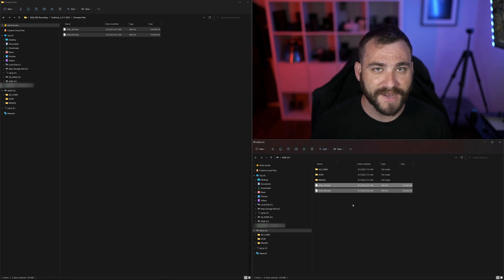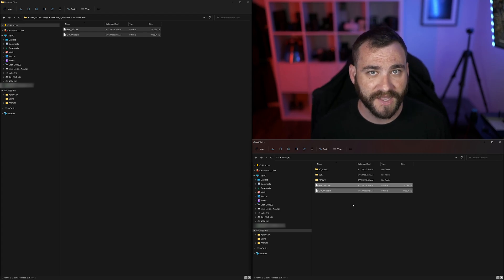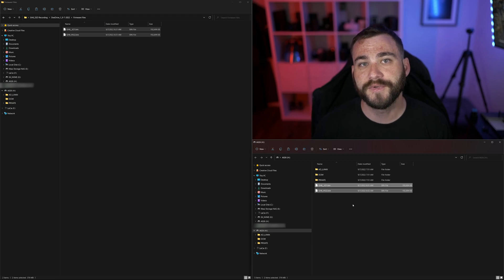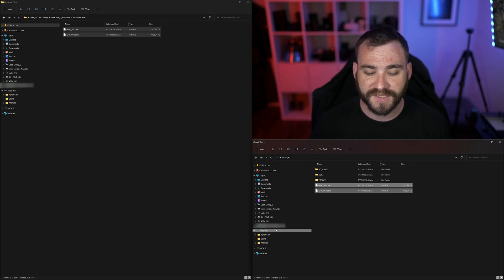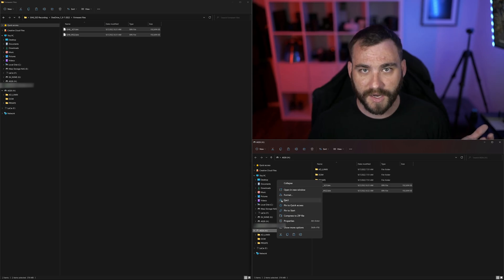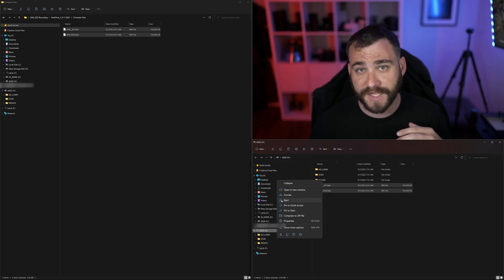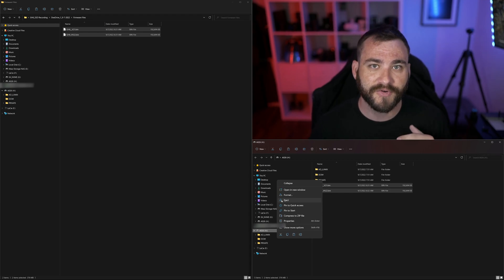Now it's common practice for people to drag and drop onto your media card for these files. However, I do not recommend that. When you do that, you may not actually be copying the files until you forcibly eject the card from the computer's OS. Doing a copy and paste is a more reliable way to do this. But ultimately, make sure that you are still going into the file, right-clicking or command-clicking if you're on Apple, or dragging and dropping to the trash can to make sure that you're actually ejecting the media from the computer.